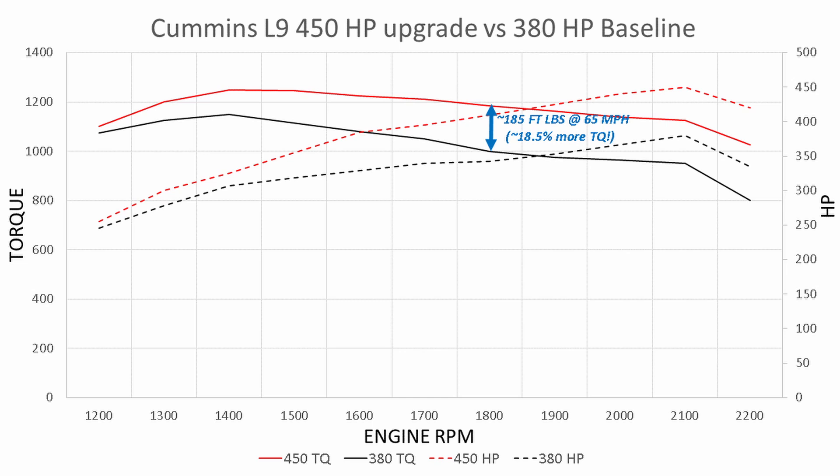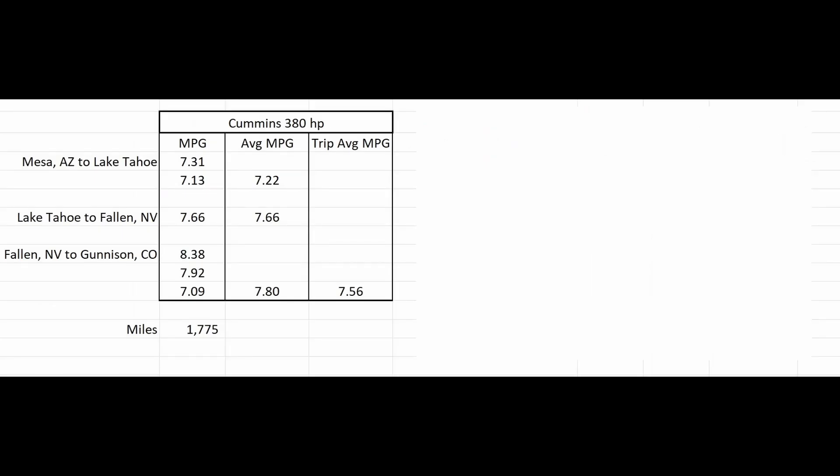One question you might have is about miles per gallon. We bought the rig in May of last year and took it from Mesa, Arizona to Lake Tahoe — average MPG for that leg was 7.22. From Lake Tahoe to Fallon, Nevada was 7.66. From Fallon, Nevada to Gunnison, Colorado was 7.8. The overall average for the whole trip was 7.56 MPG.